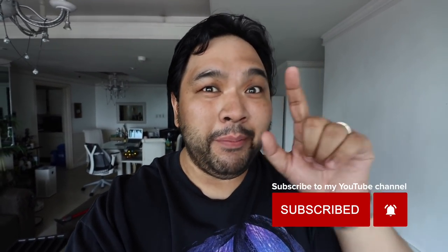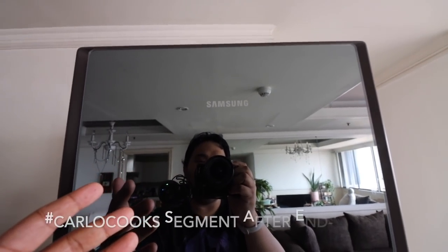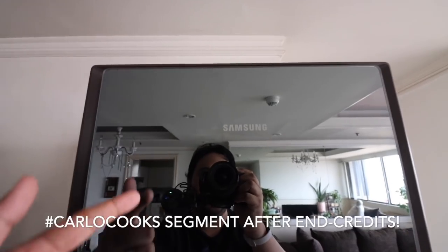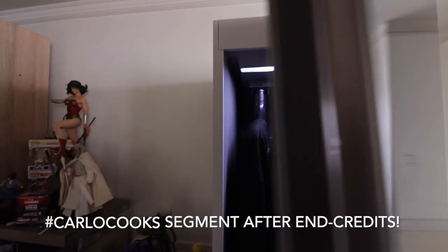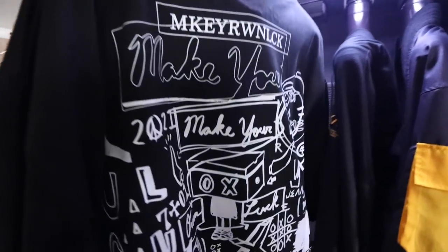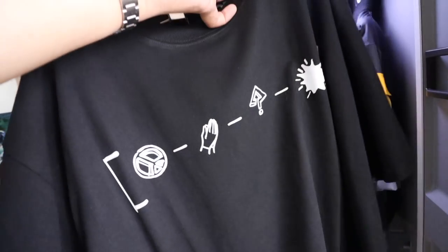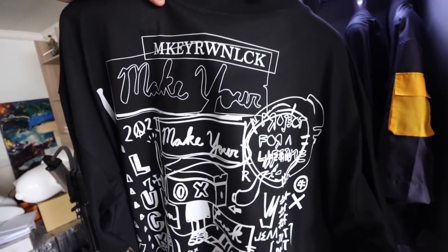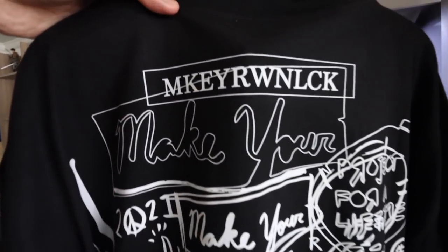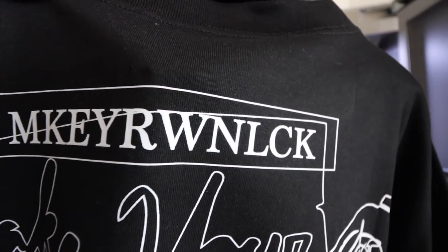Before we get to that, I want to show you something. This is actually a Samsung Smart Air Dresser — I will be doing a separate video on this one. But I wanted to show you what's inside. This shirt is coming out April 30 from Project 721, which is our merch brand. The design is by a Filipino artist known as Jea, and the theme is 'Make Your Own Luck.'